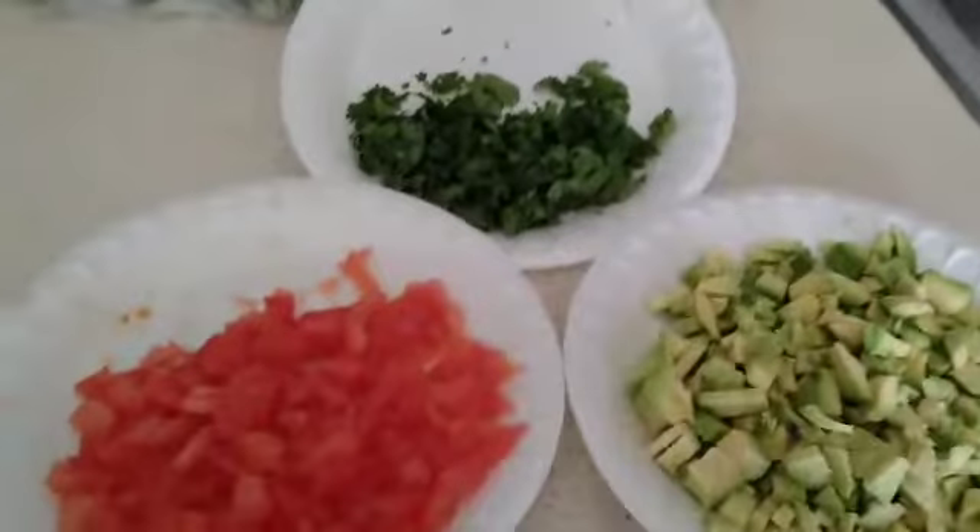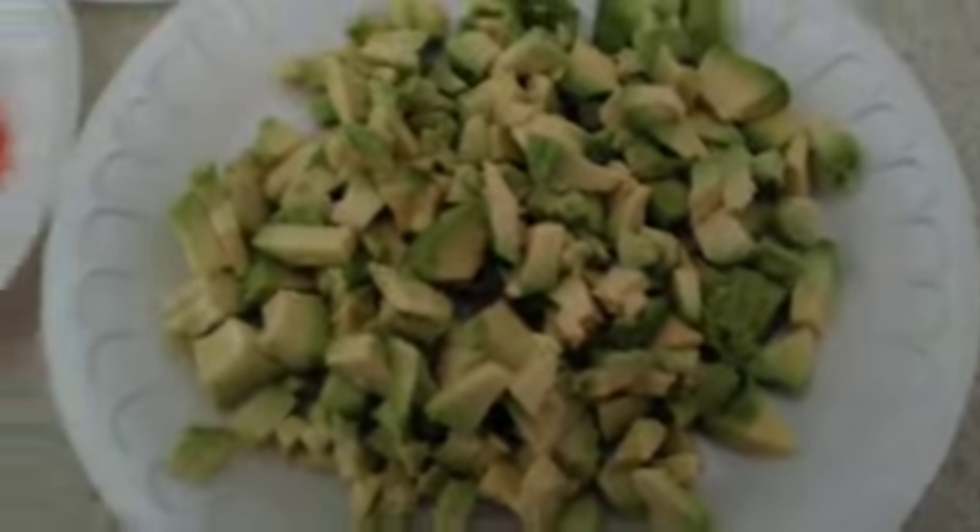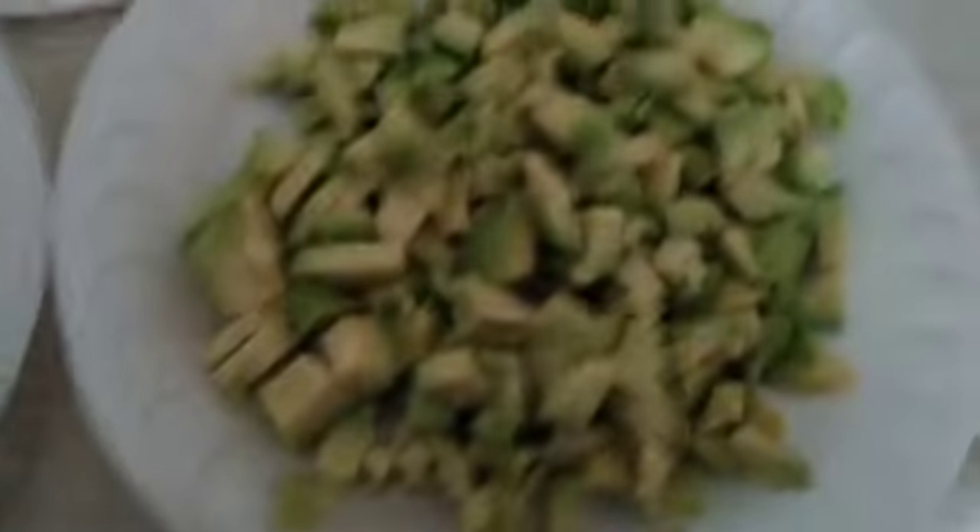So we're gonna squeeze the lime over the shrimp — ooh it popped all over, but the juice is coming out. Real good. We also have chopped tomato, chopped avocado — not guacamole, sorry, avocado — and then chopped cilantro for our shrimp tacos. So this is the second part of what we did, and then we'll be back for the other parts.